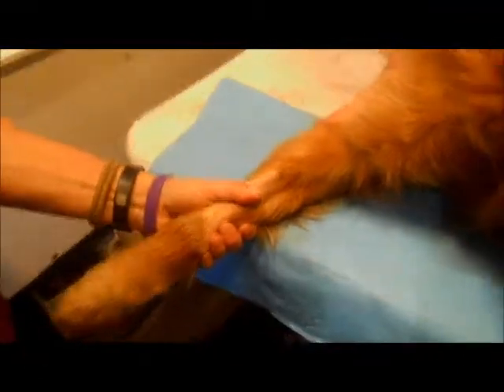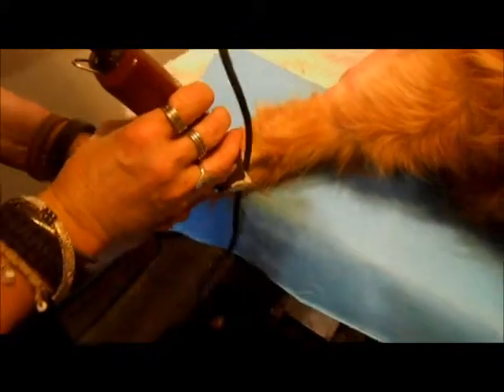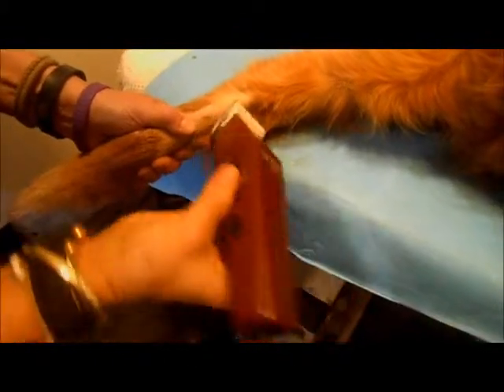Rubbing for IV catheter. Already a little shave, just finishing up to save time on the video.